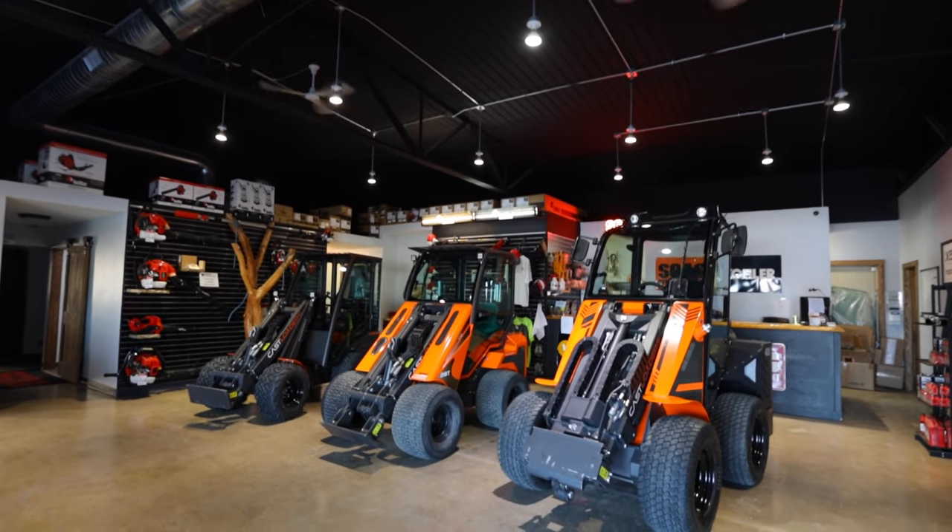Hi, I'm Kelly Moore with TNE Distributing here in the Twin Cities of Minnesota, introducing to you today the full range of Cast compact wheel loaders.